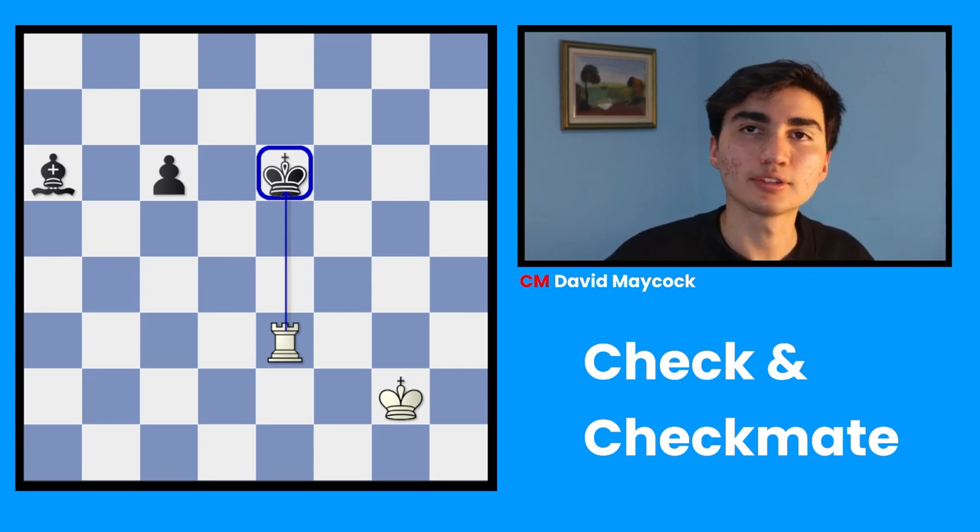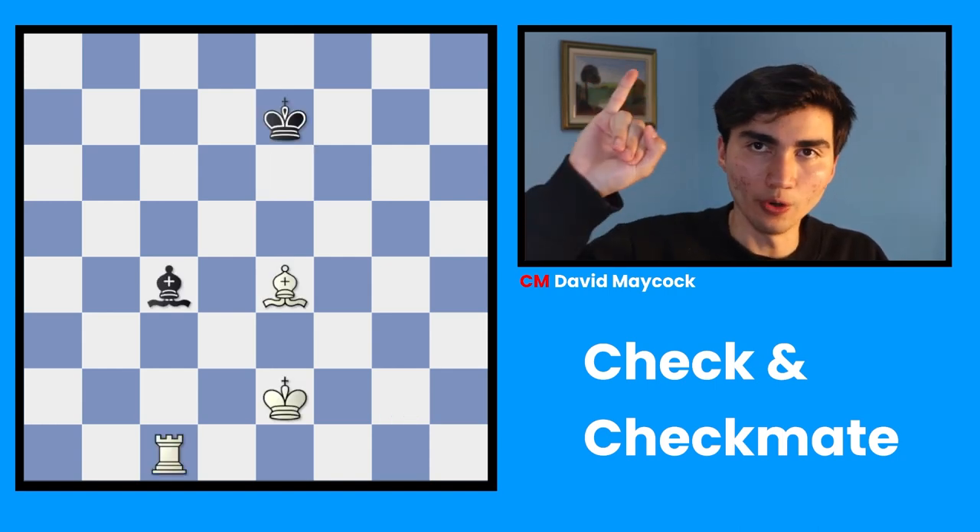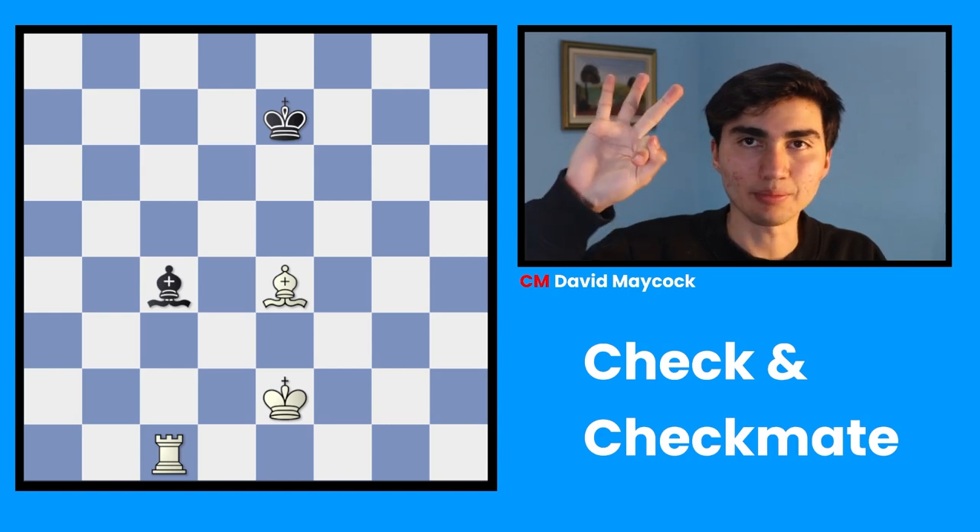David, how do I do that? Well, you have three ways of doing that: A, B, C. A, B, C stands for avoid, block, and capture.